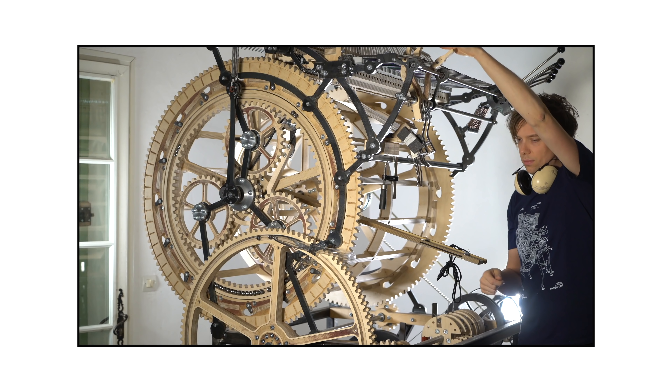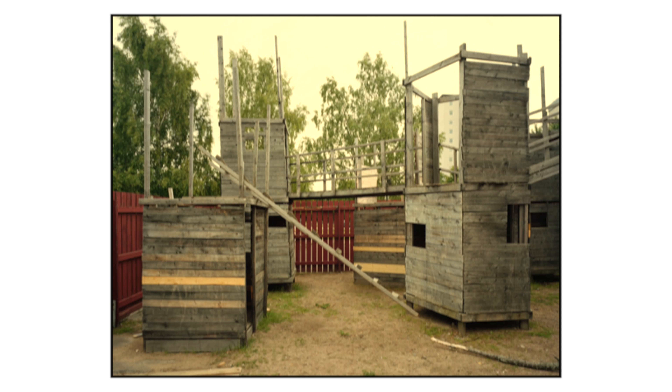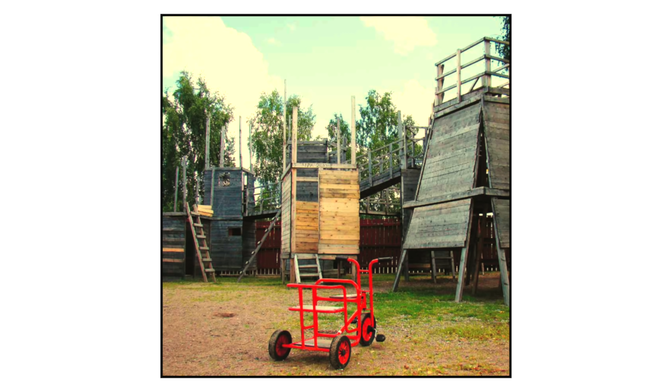I have one particularly strong memory. There was this crazy place where I grew up where the government had gathered hammers, nails and planks, so every kid could come and just build these massive tree houses. That's Sweden in the 80s for you all.